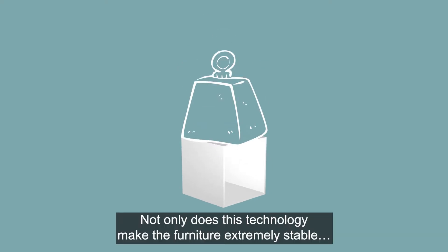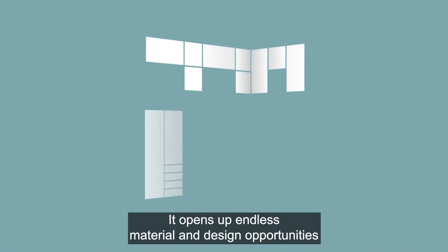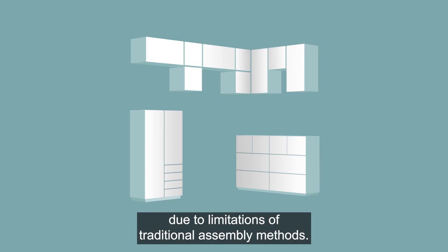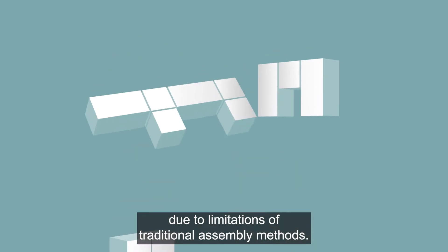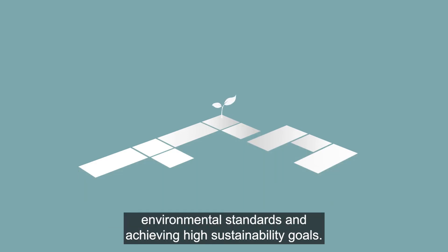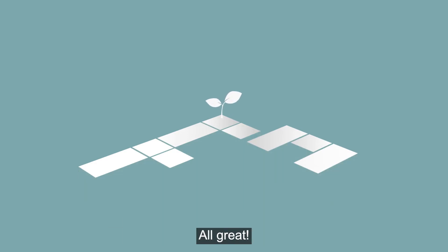This technology makes the furniture extremely stable and opens up endless material and design opportunities that previously were unavailable due to limitations of traditional assembly methods. It can also contribute greatly in advancing environmental standards and achieving high sustainability goals.